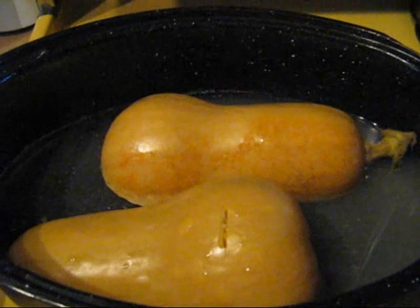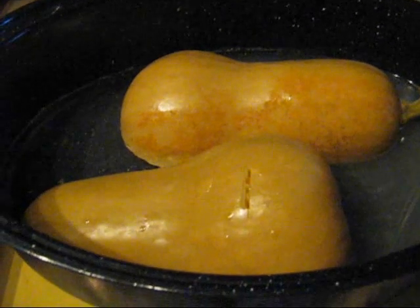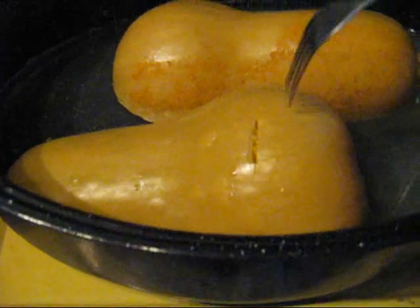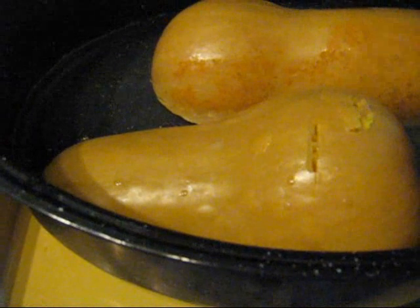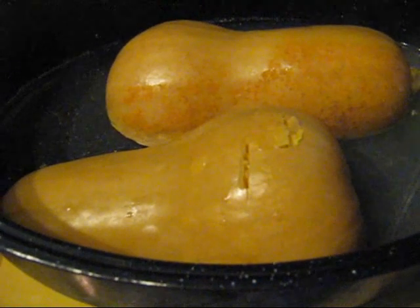Our squash has been in the oven for 45 minutes now and it's done. The way you can tell your squash is done is to take a fork and just press it through — if it goes through really easily, you know that it's nice and tender. So just set it aside and let it cool until it's easy enough to handle.